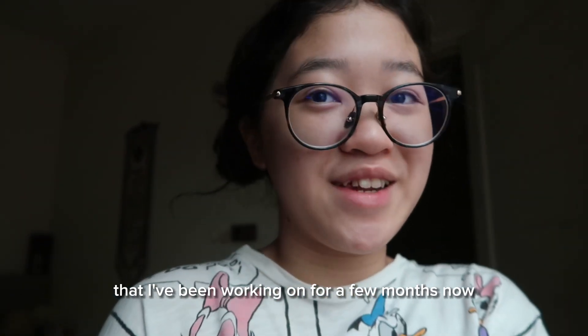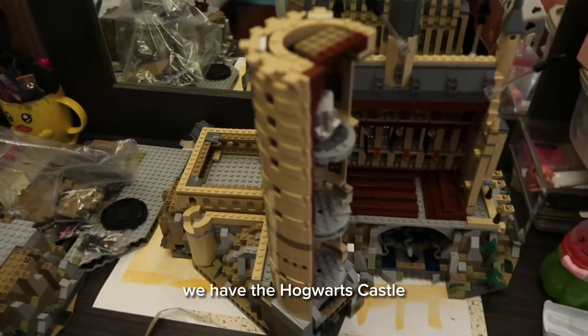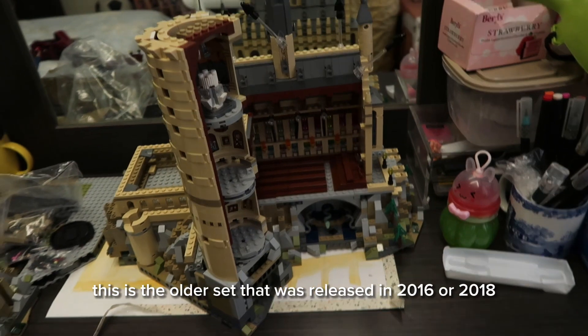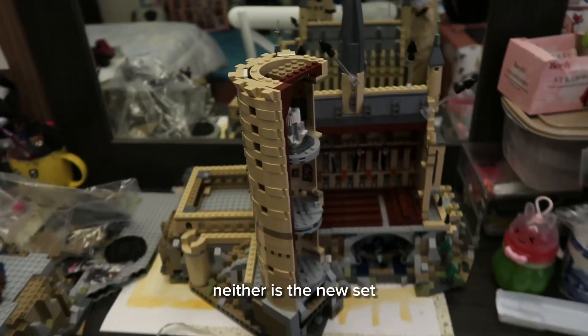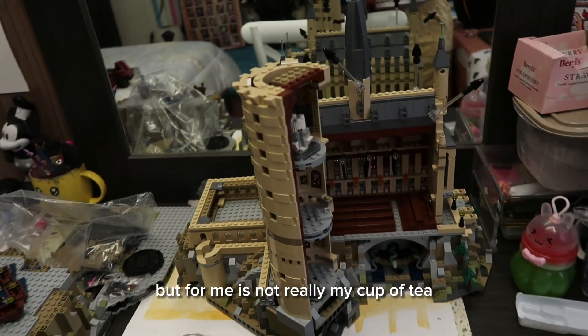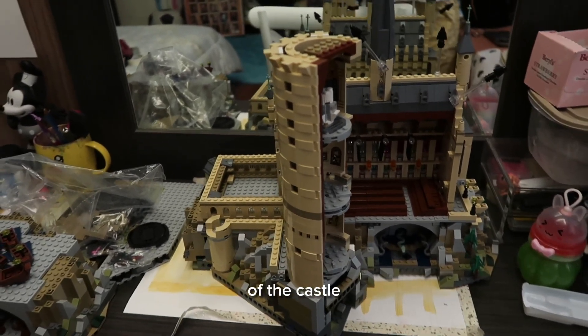I've been working on this for a few months now. Before we go down to have breakfast, I want to show you guys a little bit of my LEGO build which is over here. We have the Hogwarts Castle — this is the older set that was released in 2016 or 2018 if I'm not mistaken. The new set isn't really my cup of tea because it doesn't really capture the magic of the castle.